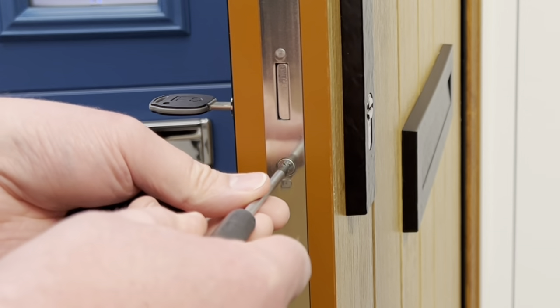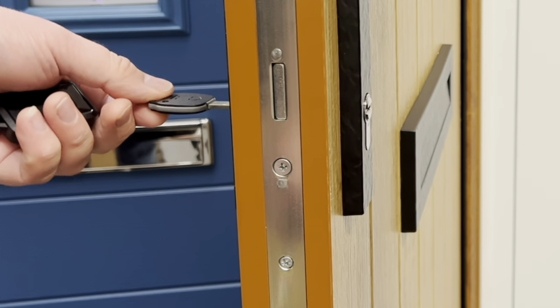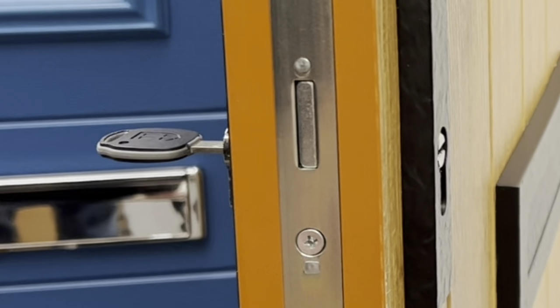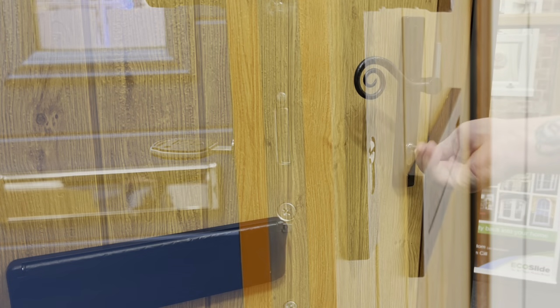Step two: turn the screw anticlockwise a quarter of a turn to loosen it slightly. This will allow the cylinder to move up and down freely from its center point.